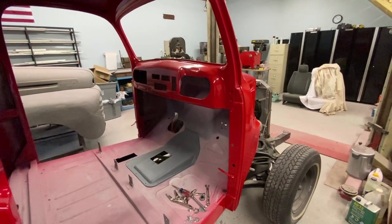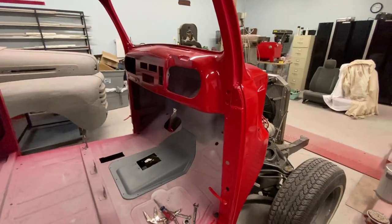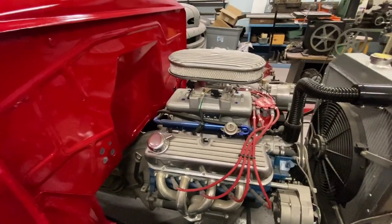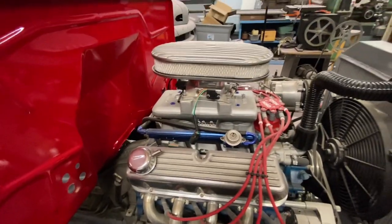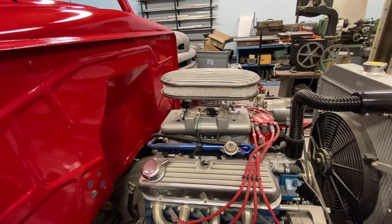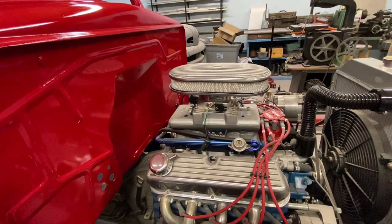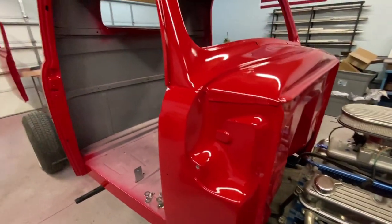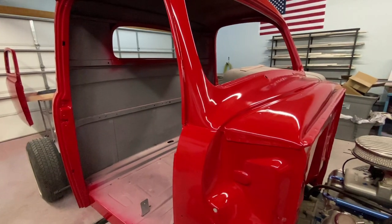I need a break from sanding. I also have to build a Mega Squirt ECU for this — I'm building my own fuel injection setup. I took a Weiand tunnel ram and added injector bosses, and I've got a 1,100 CFM throttle body, so I'm making my own fuel injection setup. This will give me a break from body work. I appreciate everybody coming by and visiting me in the shop, and I will see you next time.